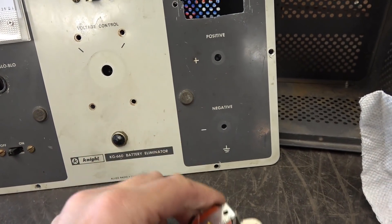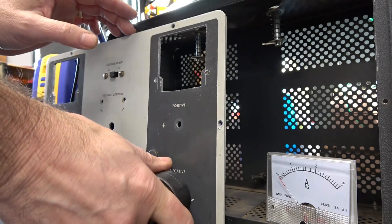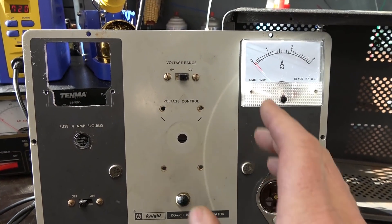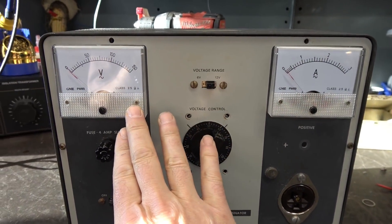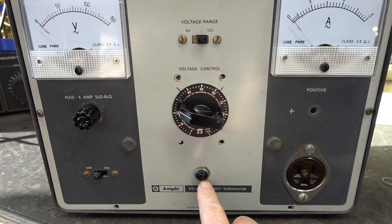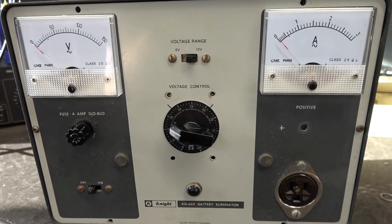Mission complete — the meters sit in there very nicely. Next I need to punch the hole for the outlet, which is going to go here. For this Hubbell outlet I've decided to use an inch-and-a-half punch. The outlet is now installed, the meters are ready to go, the front panel is cleaned up, and the variac is installed. You're going to have some additional holes and witness marks of its past use — that just adds to the character of your custom bench variac.